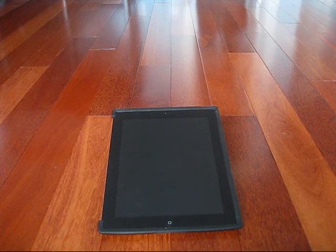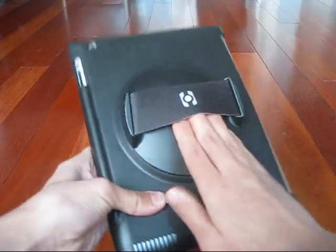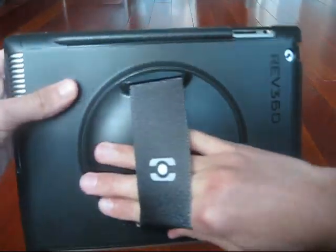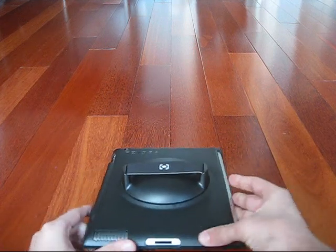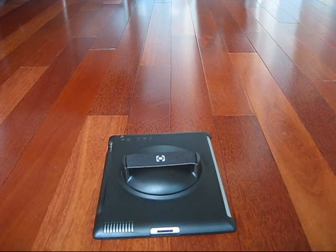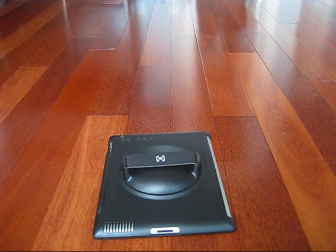It is a revolutionary new way to hold your iPad 2, so let me show you why. On the back, you have a fitting where you can put your hand in, so you can flip it, spin it, turn it, share it. It is very comfortable when you use your iPad while turning it. It's for optimal viewing and easy manipulation of the touch screen without accidentally launching apps, playing music, starting videos. You can show friends, present it to colleagues, interact with other people.